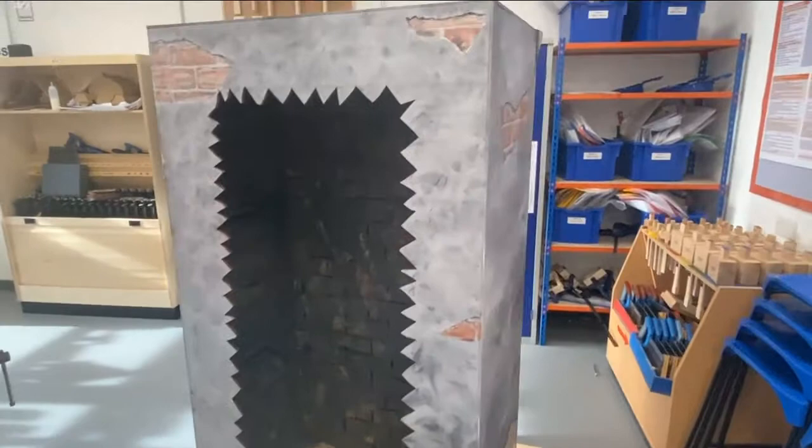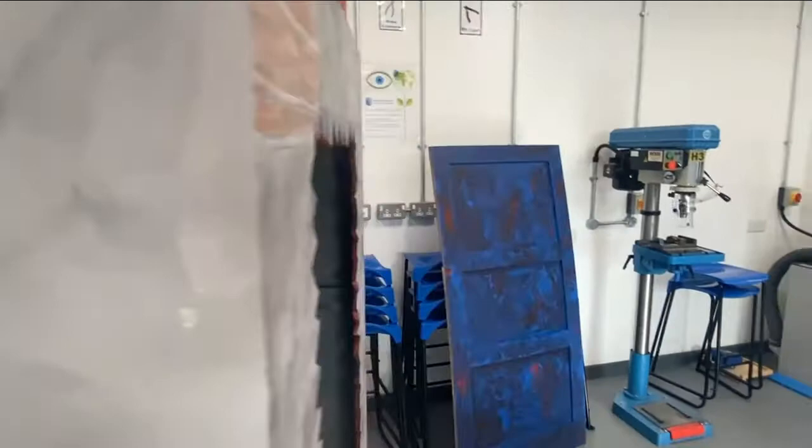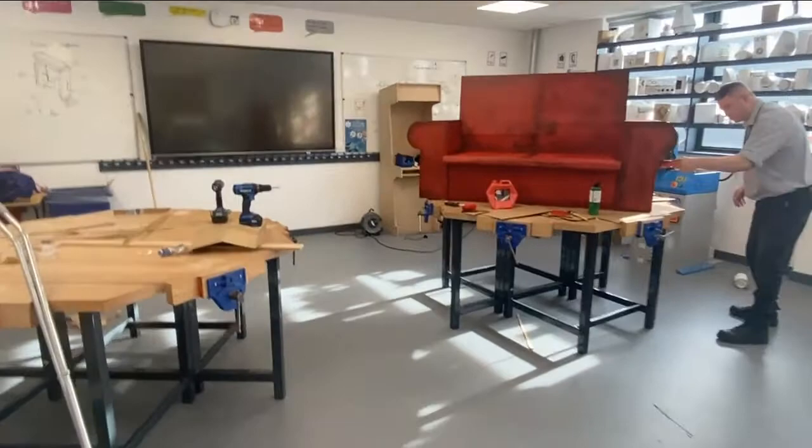Just to recap where we are for the end of tonight: we've started doing the brickwork and done a bit on the side, painting those in. Onto this side we've started doing the same as well. It probably needs a bit more work on this side and the paint's run, so let me just get rid of that. We've got a bit of brickwork onto there, the door that we've done, and over on this side we've got our sofa which is coming along.